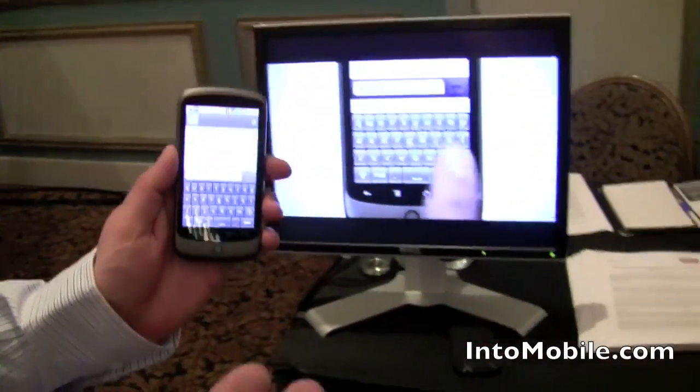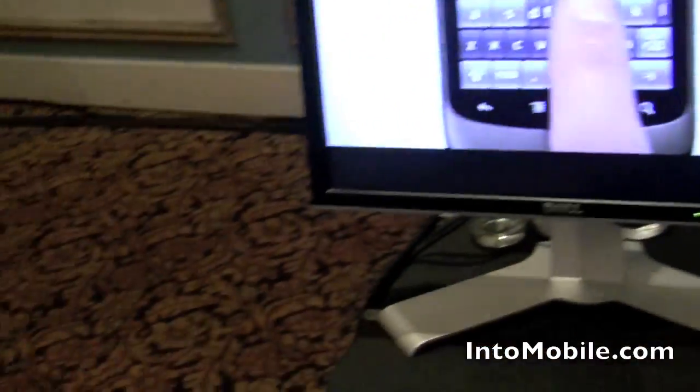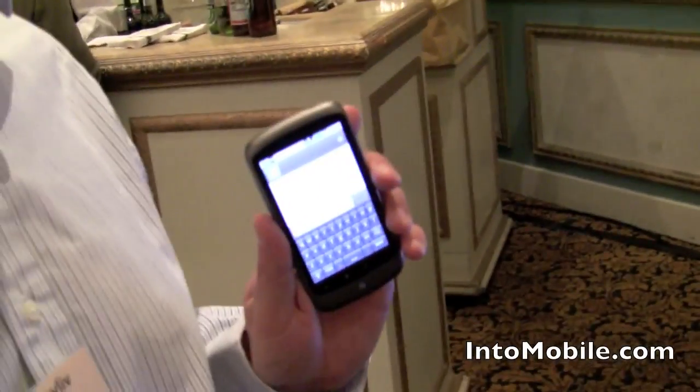It shrinks userless buttons, and then you have a place for useful buttons. They just become bigger for you.